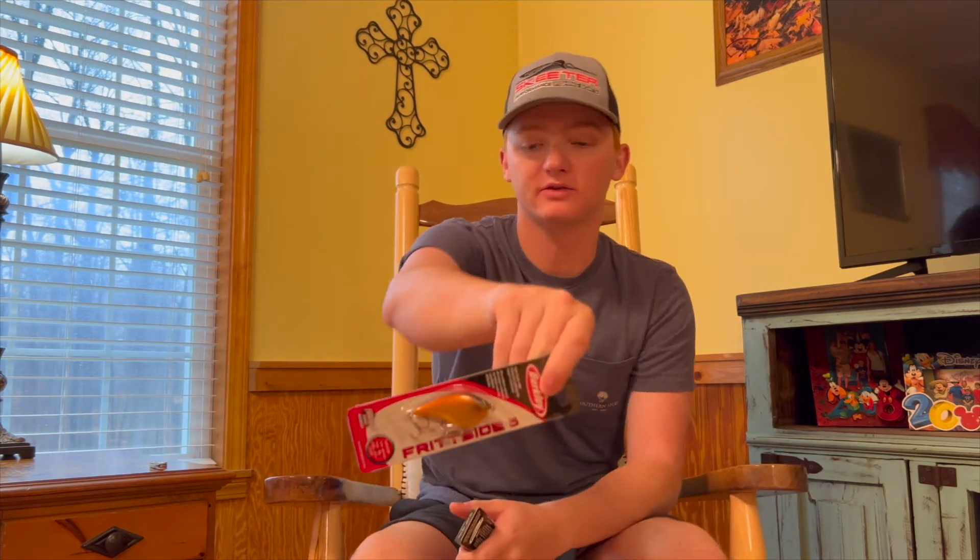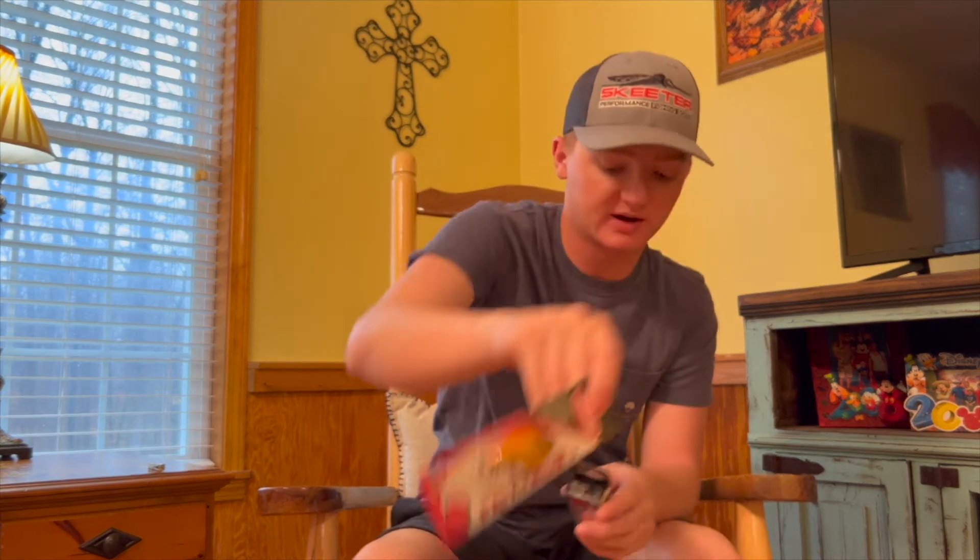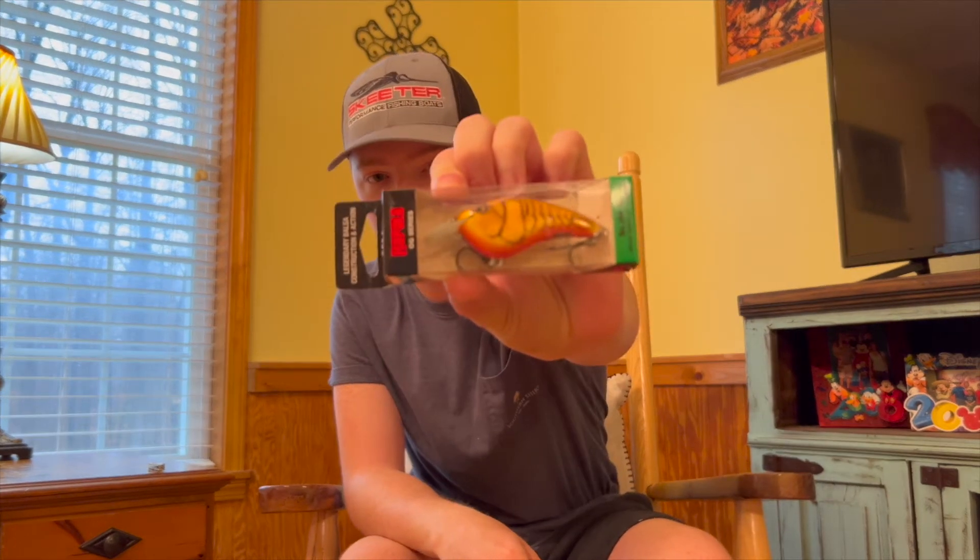Hey everybody, thanks for checking out this video. I'm back to posting like normal now. If you watched my last video on Monday, you know I took off the week of Christmas, but I'm back to uploading. Today I'm going to be comparing two baits that are in a similar category but have a lot of differences — the Berkeley Fritside and the Rapala OG Slim.